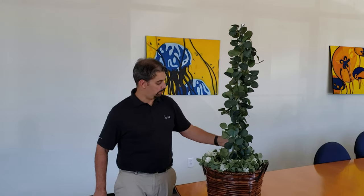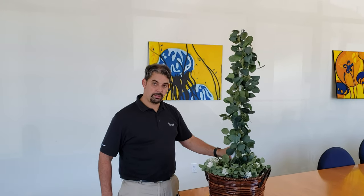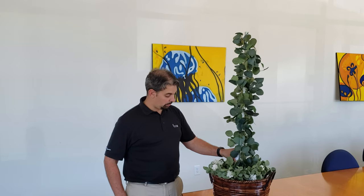Hey everybody, Steve, KI4KWR. I thought I'd use my inner green thumb for you VHF and UHF users and the HOAs that just won't let you put up an antenna. I think I got you a solution.